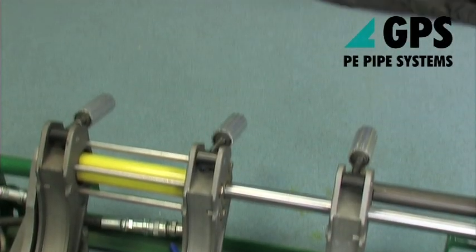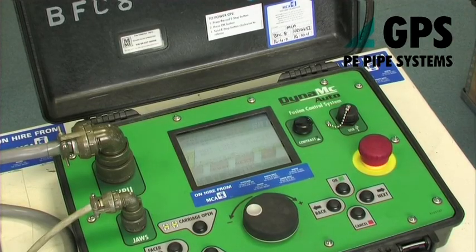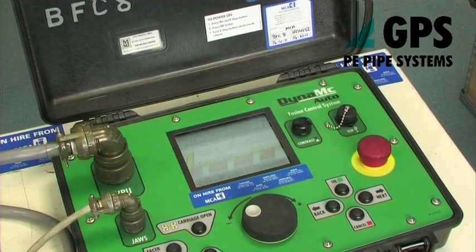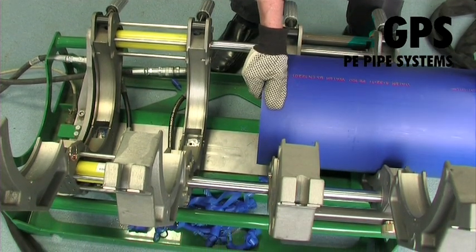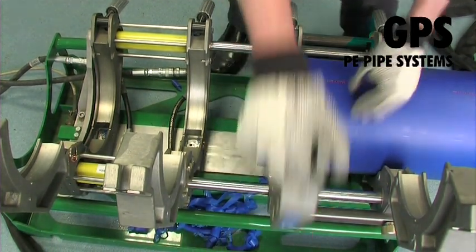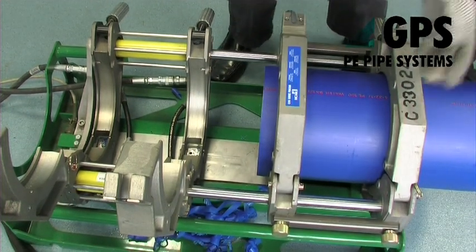With the machine in the open position, place the pipes in the clamps with the ends adjacent to the trimming tool and with the pipe markings aligned. Align and level the components using external support rollers where necessary. Tighten the pipe clamps to grip and re-round the pipes.